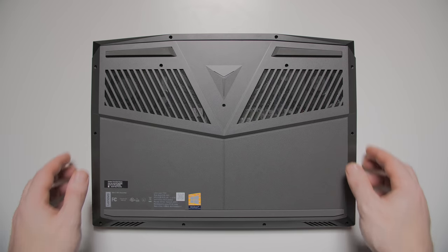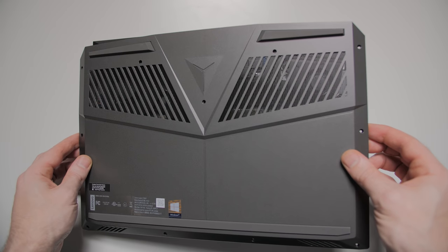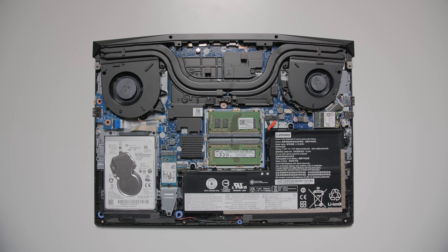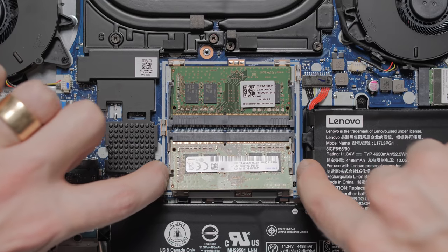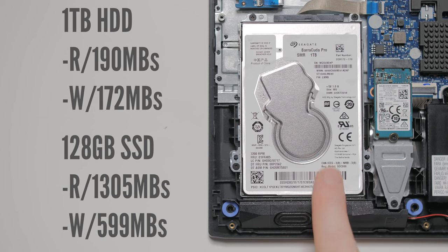The bottom's got a great open space for the fans to breathe, and after 13 screws, you can pop off the bottom and swap out pretty much everything. I did notice the wireless card is actually pretty sweet — I was getting better than average speeds and signal strength compared to most other laptops. My review unit came with a 1TB Seagate hard drive and 128GB Toshiba NVMe SSD, which you can swap out if you wanted to upgrade.